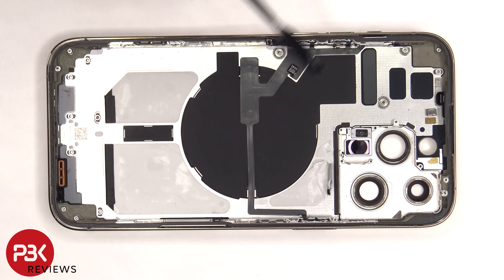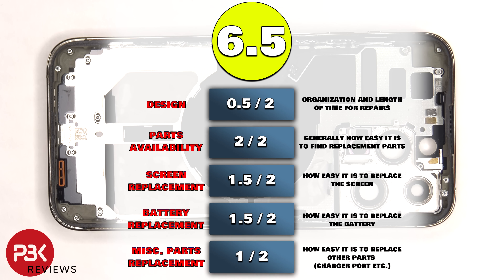This flex cable is connected to the buttons on either side as well as the MagSafe or wireless charger. If you needed to replace those, you'd have to remove the two Phillips screws on this side and the three Phillips screws on the other side and then peel off and remove this entire piece. For the repairability score on this phone, I give it a 6.5 out of 10.